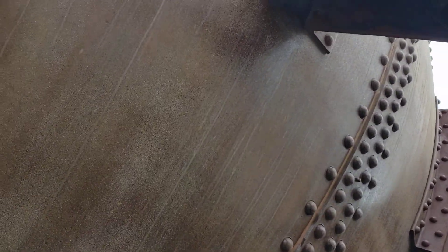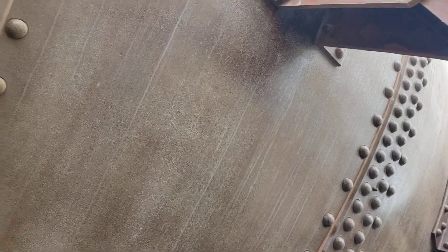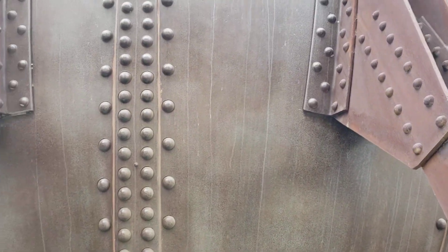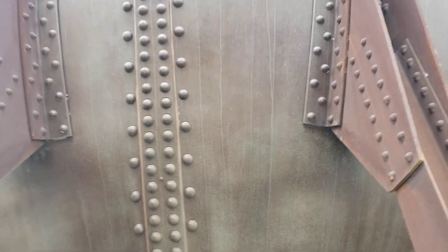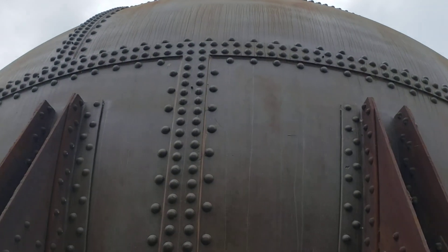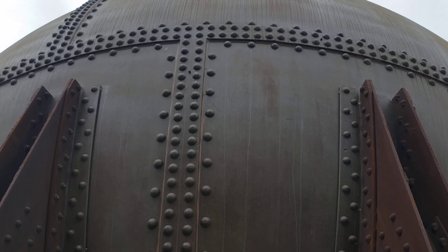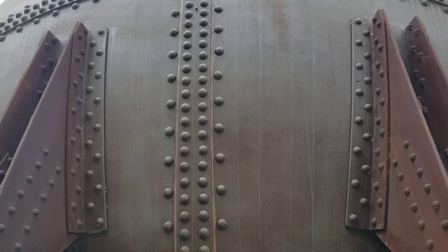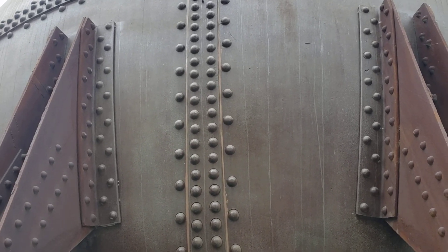Pretty interesting that someone finally realized the architectural value of this thing and has saved it. They've actually moved it right here to the edge of the water so they can kind of keep it. Kind of some cool architectural history here — it's architectural now, looks like they're going to save it. Interesting process. I thought you guys might enjoy it. Thanks for coming along.